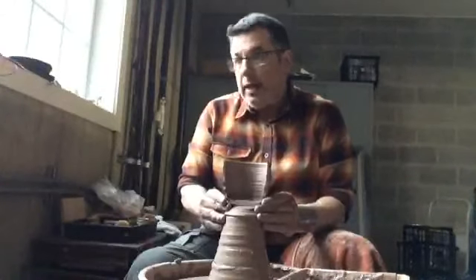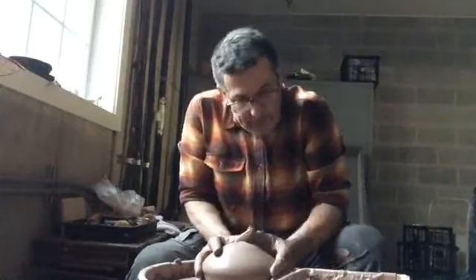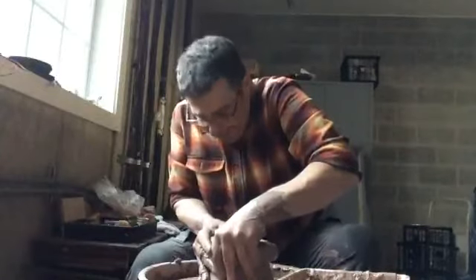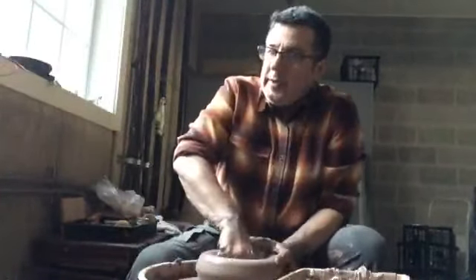We're ending up pretty soon. The wall is just where I wanted it and the bottom is too thick. In the future I'd like to isolate that clay a little bit better, but we seem to be out of time. While we're finishing up, maybe I'll make something with the rest of this clay — move it down and open up.